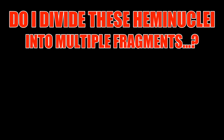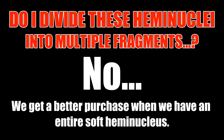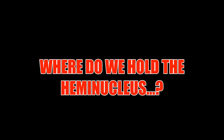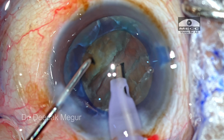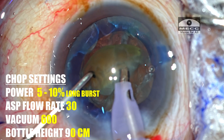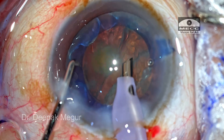Do I want to divide this hemi-nucleus into smaller fragments? No — that would not be ideal, because we get a better purchase when we have an entire soft hemi-nucleus, and eating this big chunk is not going to be a problem because it's very soft. Rather than holding at the edge or exactly in the center, we hold somewhere in between — near the mid-peripheral area or just beyond the center — where we have enough meat to get a good hold. Small short bursts of phaco engage the hemi-nucleus, pull it out of the bag, and then emulsify in a jiffy.